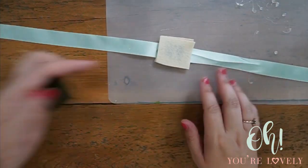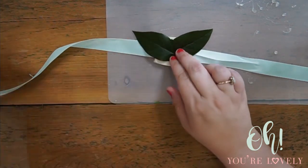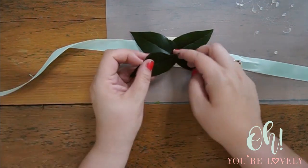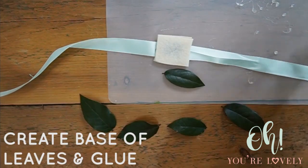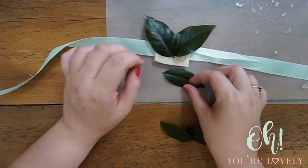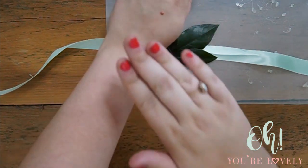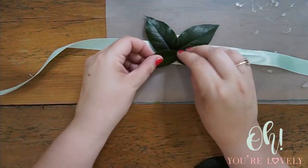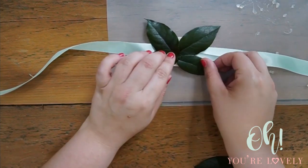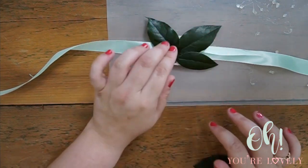We're going to start with our leaves. I'm using this particular one — it's called lemon leaf. It is in our shop; it's a preserved leaf, so it's natural. One thing we should pay attention to is if we're going to be putting it this way or this way. I'm actually going to not put as much right here, because then we're not scratching — the person who's wearing it isn't scratching on their wrist.